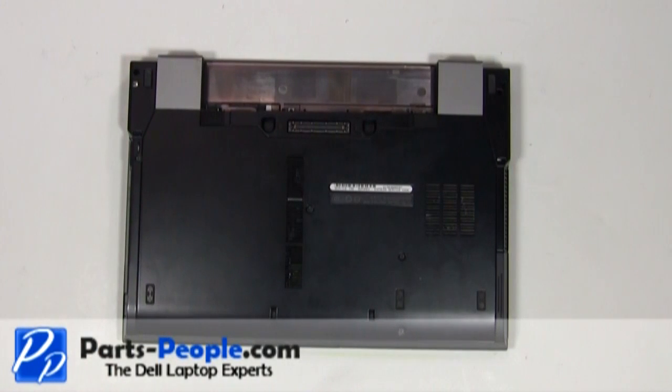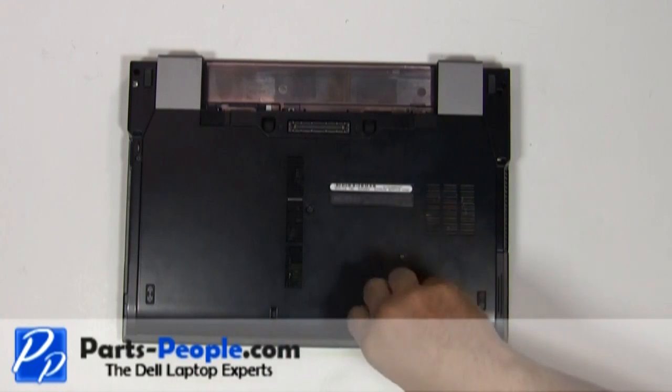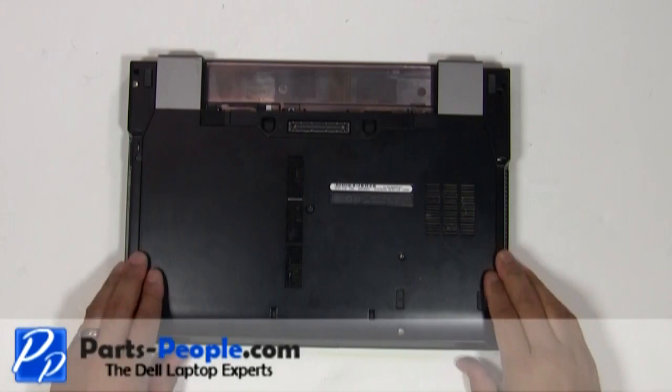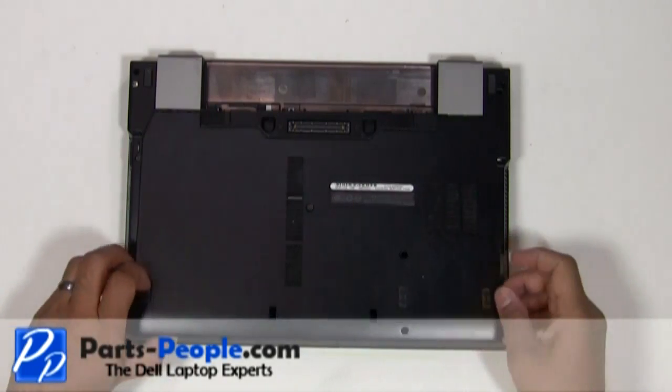Loosen the access panel door cover screw and remove the two hard drive screws. Slide the access panel door cover down and lift it away from the laptop.